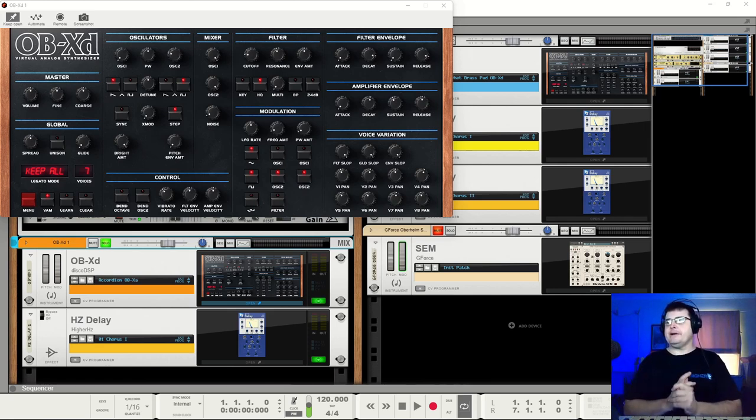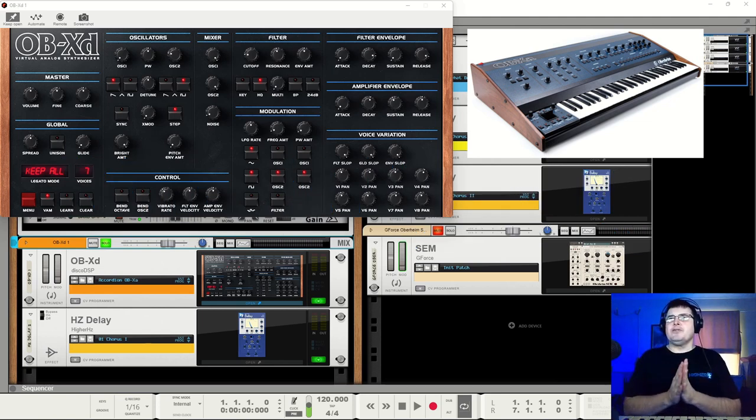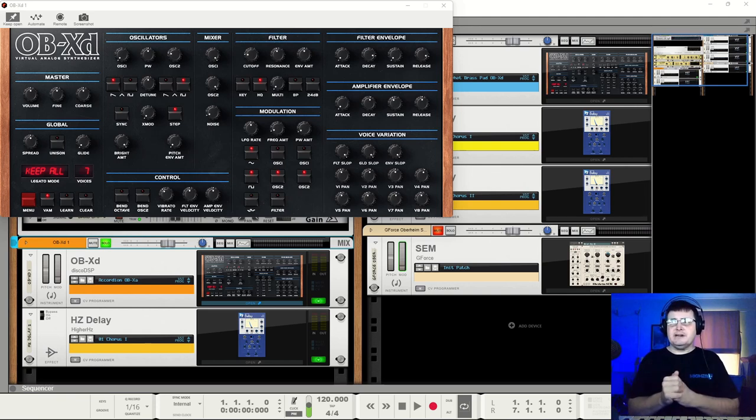Hi, my name is Benedict for Higher Hertz. In this video we're looking at OBXD from Disco DSP. This is of interest for a couple of reasons. One, it's just developed chatter suddenly in forums about being free—it's a bit of a blurry area which we will have a look at, but definitely you can download it and use it. Also it was of interest because I just did the GForce Oberheim SEM and this is based around the Oberheim OBX.